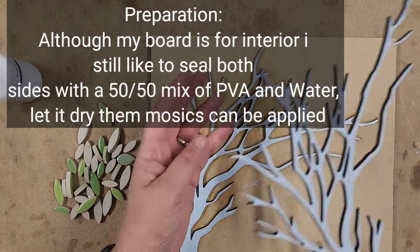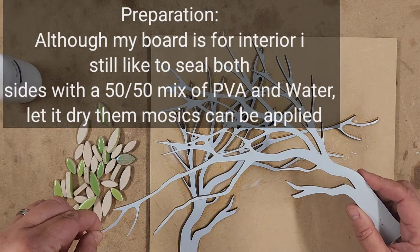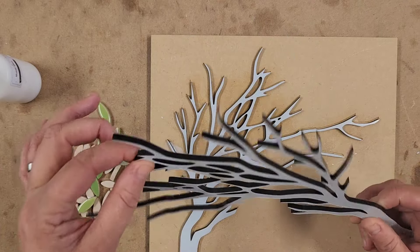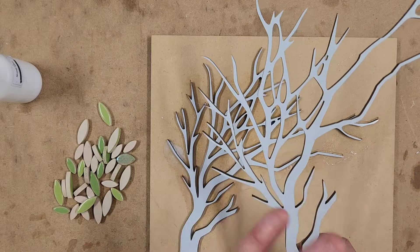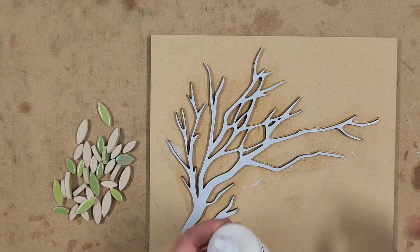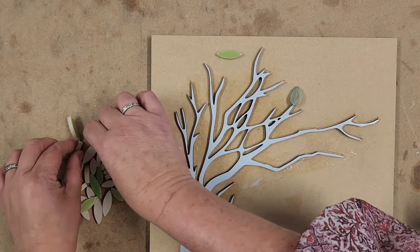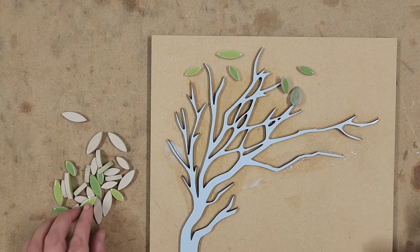I peeled the back off our silhouette tree — just be careful because they are very, very flimsy — and I've glued it down. I'm leaving the coating on top which I will peel off when it's finished. I'm using Weldbond glue; I've just decanted it into a smaller bottle, and I'm going to fill it with these gorgeous little leaves, all different sizes. I might mix in a few little blue leaves as well.